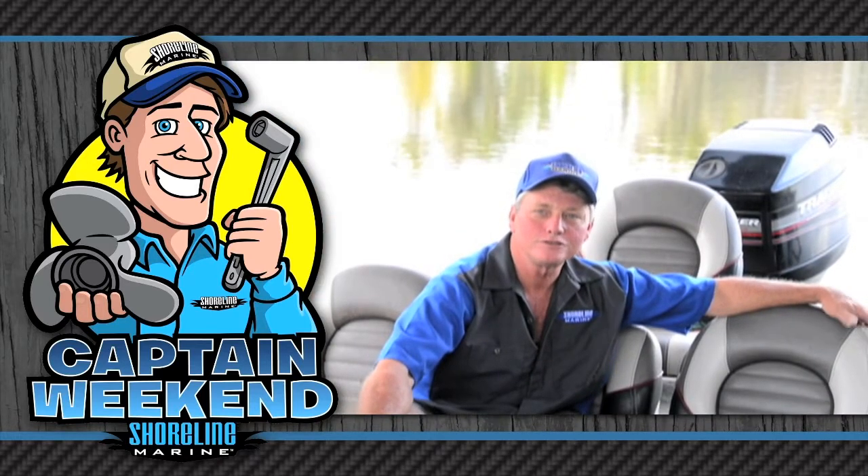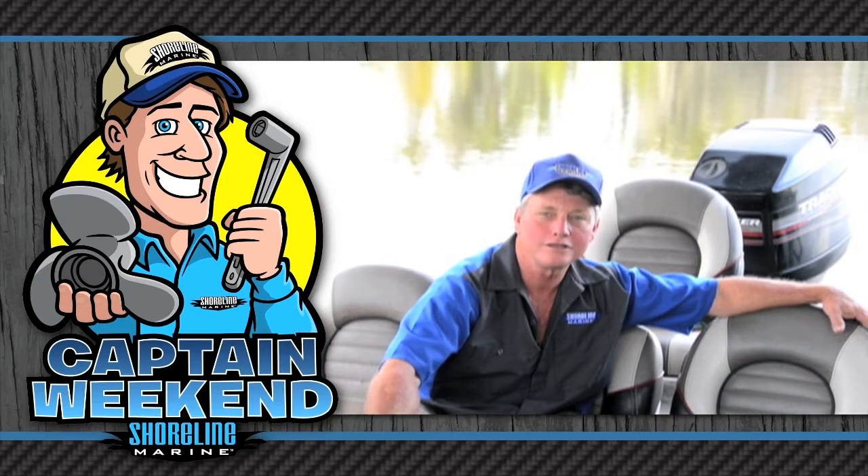Grab your tools and I'll share my tips and tricks so you can easily install those new Shoreline accessory and replacement parts and be your own Captain Weekend.